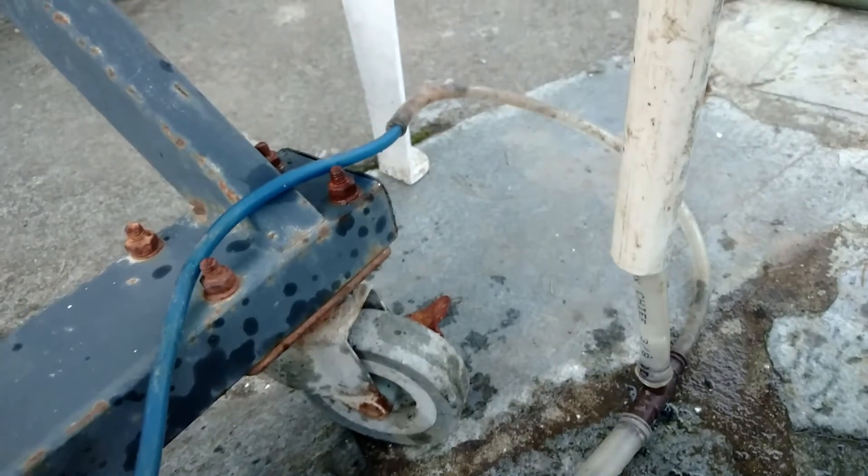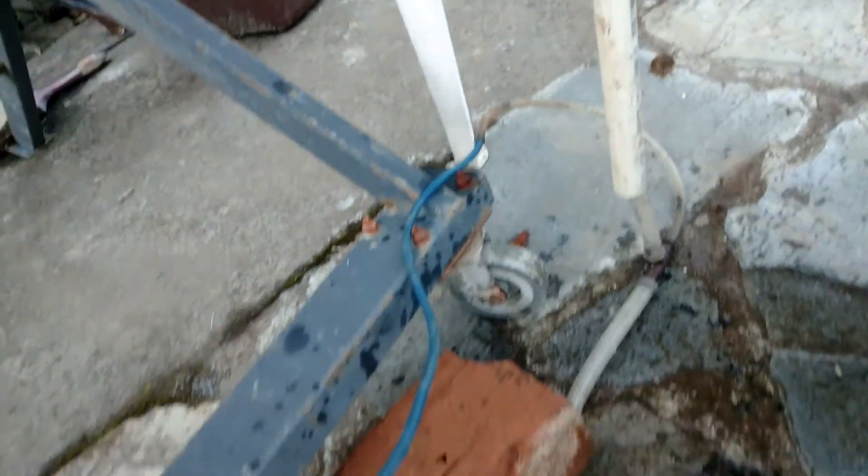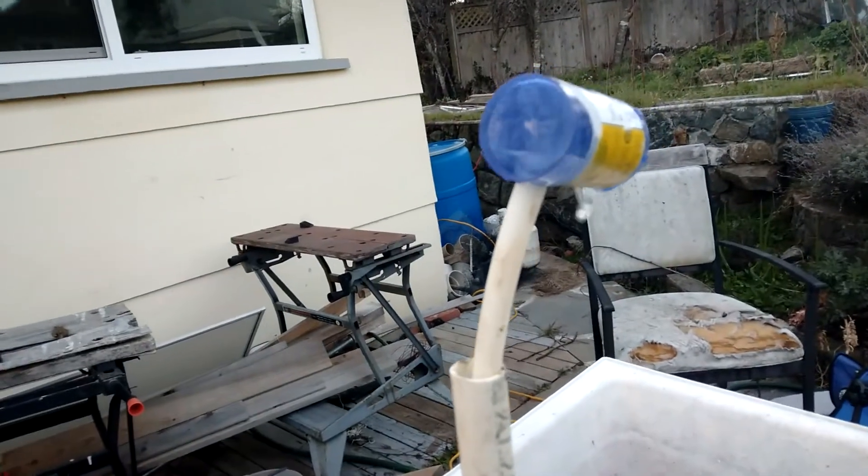In that container the water goes down into the secondary lift pump. This second pump has a pretty bad two-and-flow motion, but it comes up and pumps the water the rest of the way.